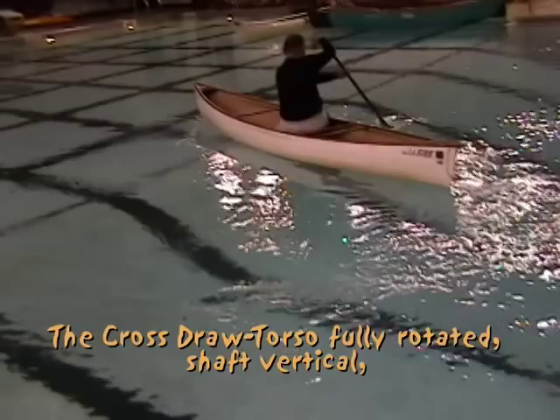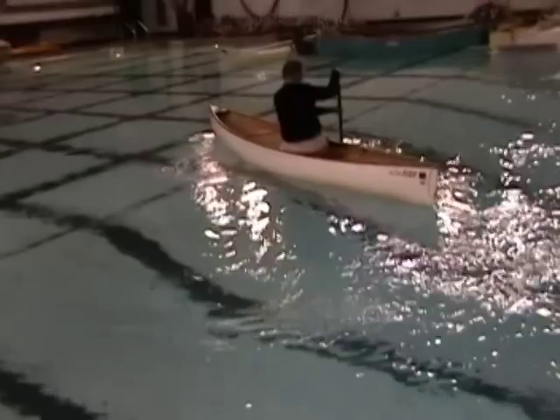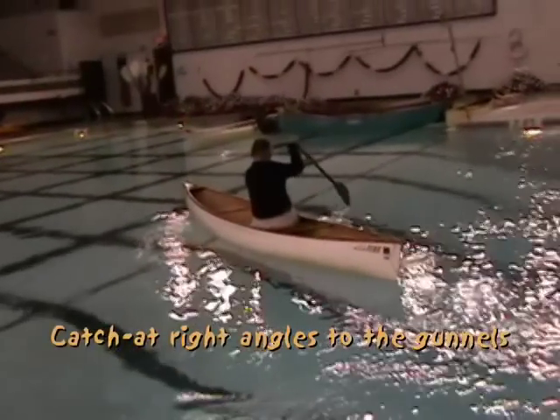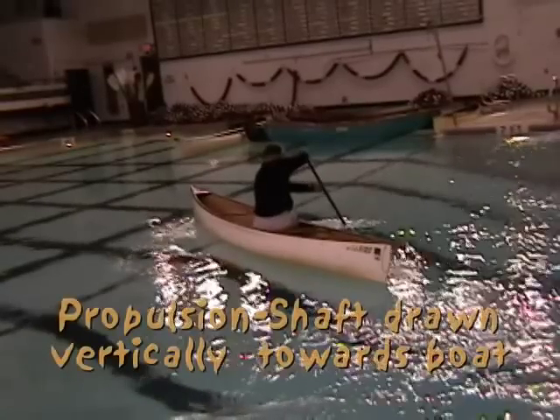The cross draw is a stroke which moves the boat sideways or abeam. The paddle is lifted over the boat flat and low in the same manner as for a crossbow draw.